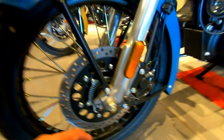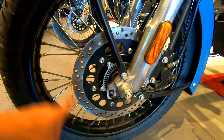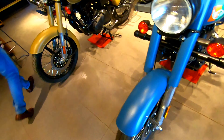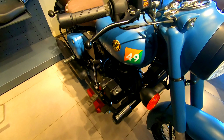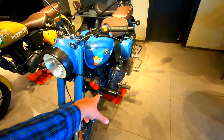Here you can see the telescopic fork, reflector, ABS present, and front disc. The front tire is 90 by 90 and 19-inch alloy front. You can also see the leg guard. If you purchase, you can see the costing.